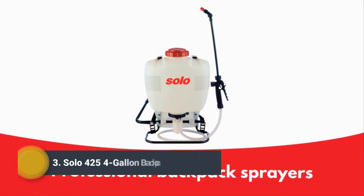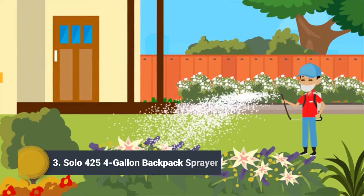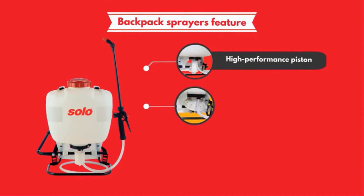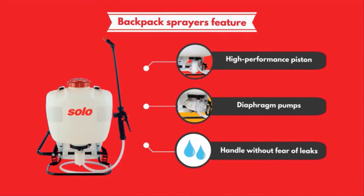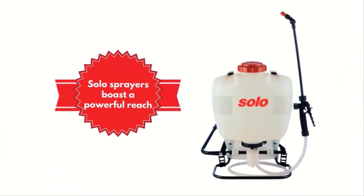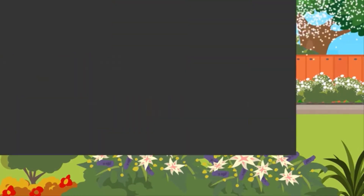Solo professional backpack sprayers are built tough and made to last, making them the right choice for professional landscapers and do-it-yourselfers everywhere. They feature high-performance piston or diaphragm pumps with chemical-resistant seals, made to handle the toughest jobs without fear of leaks. With a pressure range of up to 90 PSI, Solo sprayers offer a powerful reach.